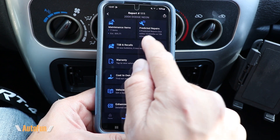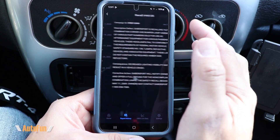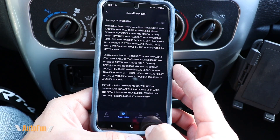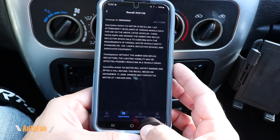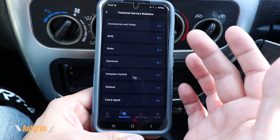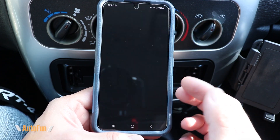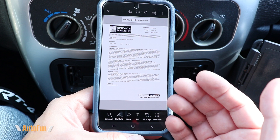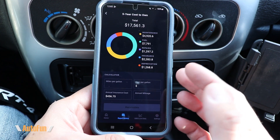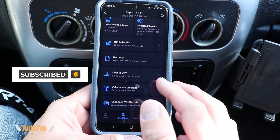Moving over to TSBs and recalls — a lot of this information is available publicly on the internet, but having to search for it, input a VIN number, and find out if it's applicable to your vehicle can be more work. Here the app does that for you — it right away tells you the number of recalls and the details, and you can tap on them directly to see more. This section can also be helpful not only for your own vehicle but for a vehicle you may be looking to purchase.